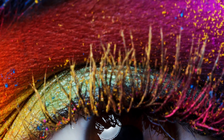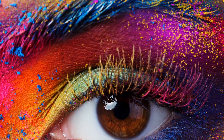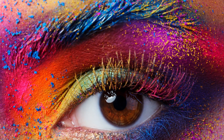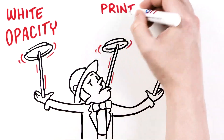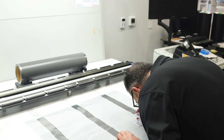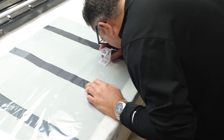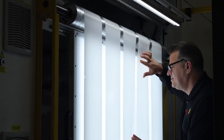In the dynamic world of flexo, the vibrancy and visual impact of designs are significantly influenced by the white opacity levels. As our industry strives to balance profitability and quality, it's imperative to note that brands and retailers often specify desired opacity targets without outlining the methods to be used in achieving these goals.